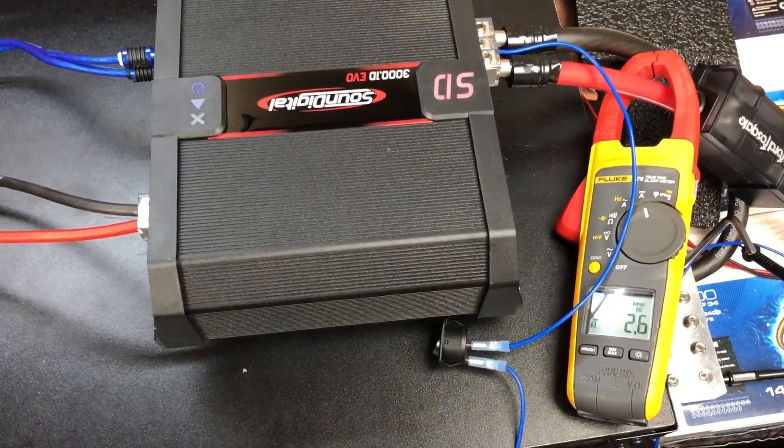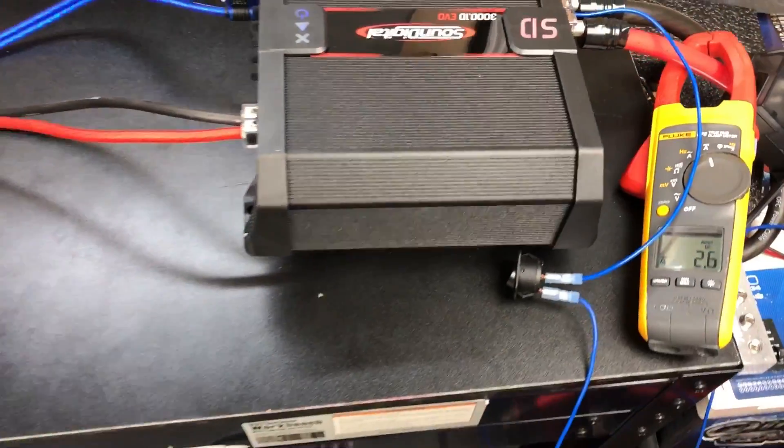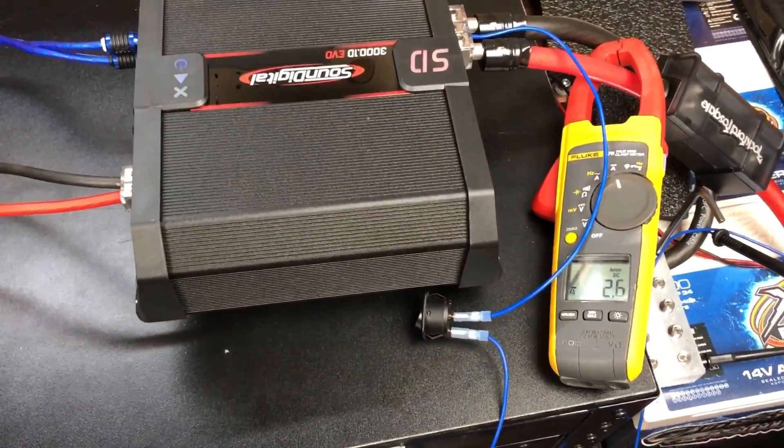I just wanted to give you guys a real-world example of current pull versus music, whereas we usually do test tones. So let's try it out.